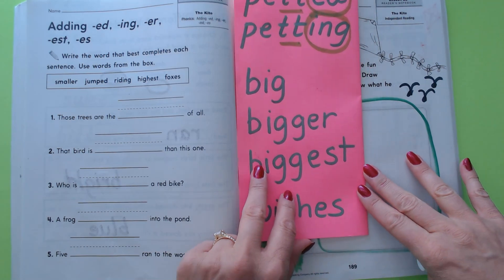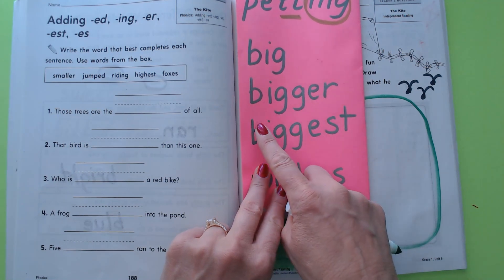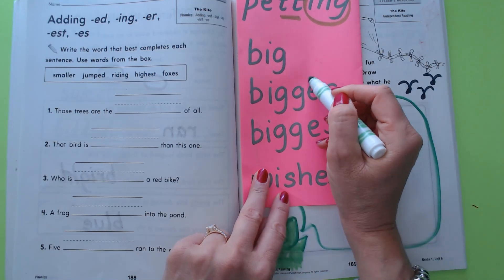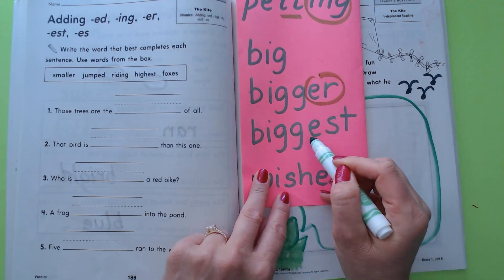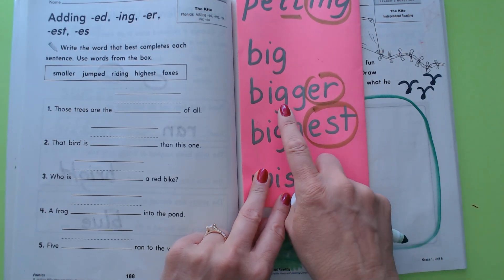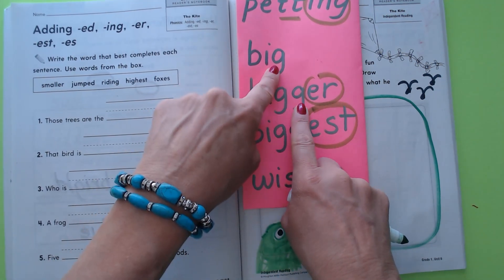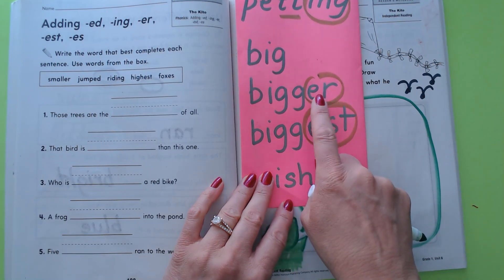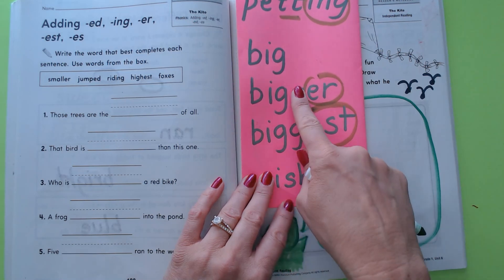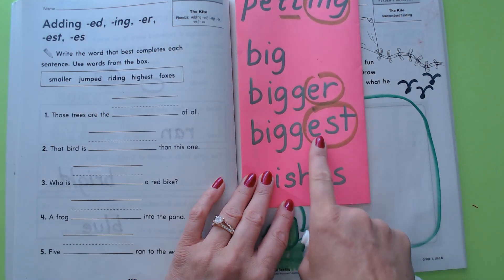We're going to do the same thing with these. Let's read: 'big,' 'bigger,' and 'biggest.' Let's circle the endings — in 'bigger' the ending is -er, and in 'biggest' the ending is -est. We had to again double the final consonant. Here's the final consonant, the G — we had to double it. That means we had to make two G's before we added the -er or the -est, or it would have said 'biger.'